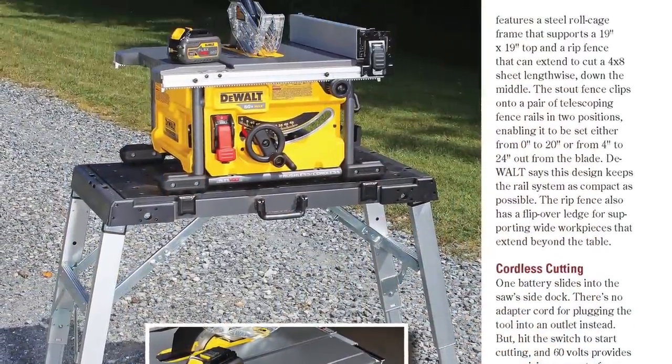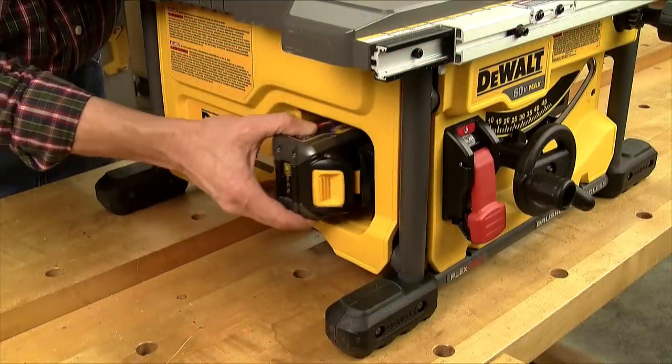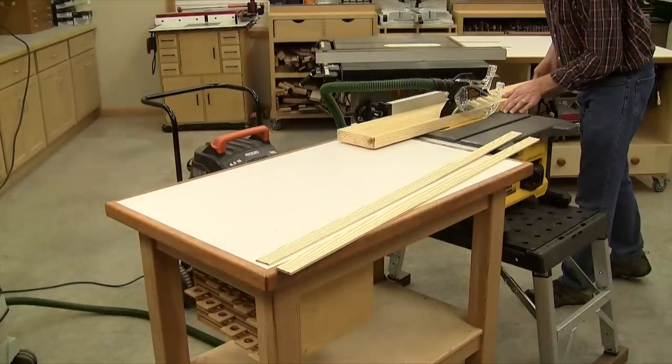For tool coverage this time, DeWalt has a brand new cordless jobsite table saw. One 60-volt battery is all it takes to cut wood.